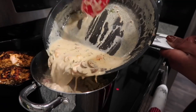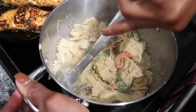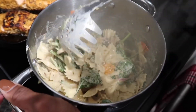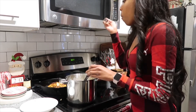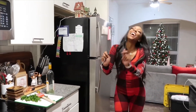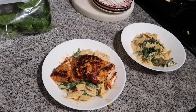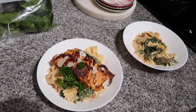Look at that, y'all — it looks so amazing! Make sure you get all of that in there. We're gonna stir that in together really nicely and make sure that everything is evenly coated, and then taste. Now we're going to plate it — and oh, bon appétit! Enjoy, doesn't that look so good? I know, I know, I did that.